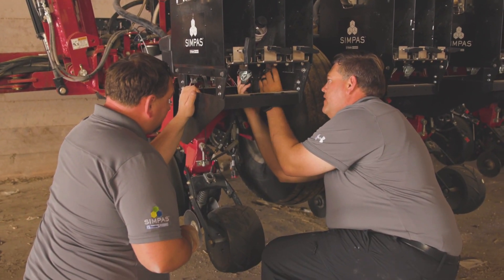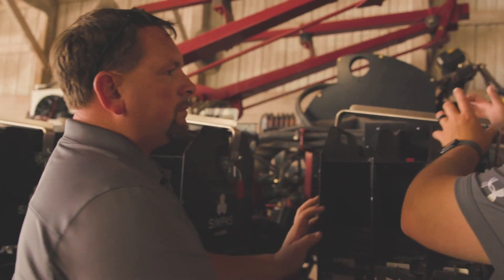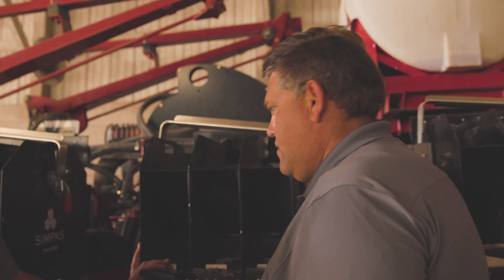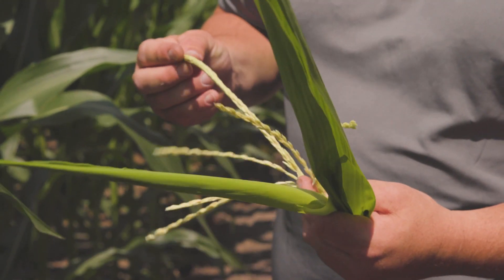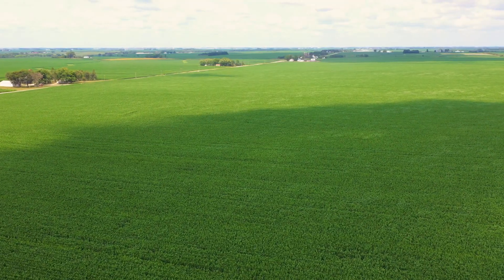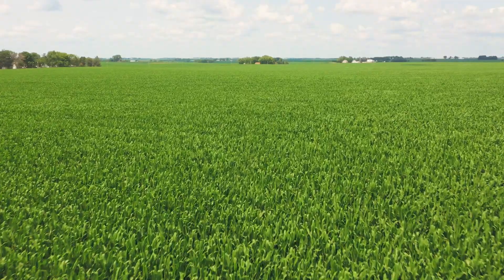With the SimPass system, we know our as-applied rates. It provides a coverage map, and we can script if we want to. It's way more precise and accurate than the previous SmartBox system. What I like most is we're putting the right amount of product on the right acre on every field. With changing rules and regulations and public concern about water quality, people worry we're over-applying — but if we can apply less and be more precise, it's that much better for the general public.